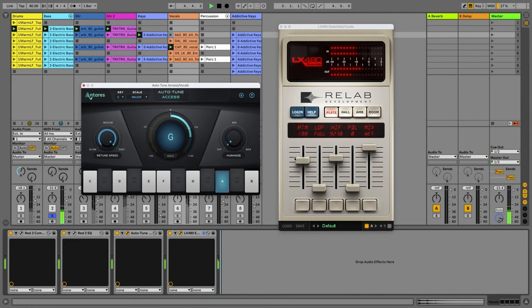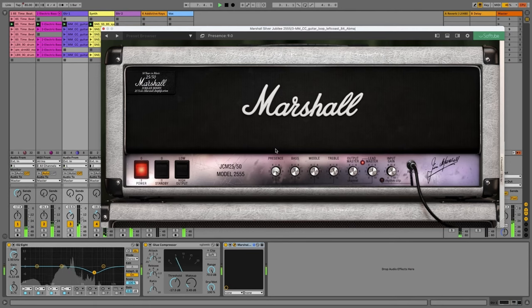Now in its third generation, the Focusrite Scarlett has been out for a few years, but with new software and plugins included in the latest Hitmaker Expansion, this means that anyone purchasing a Scarlett third gen, Claret, or Red interface will have everything they need to write,